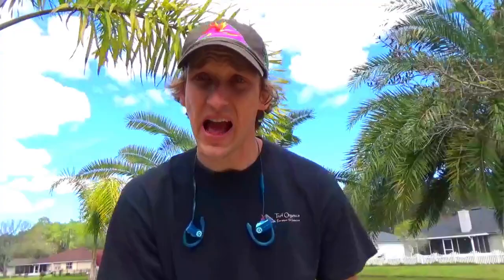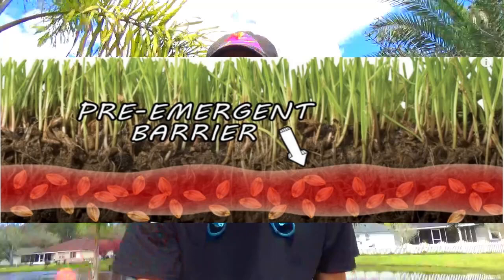Pre-emergence do not treat active weeds and won't help with seeds that are already in the soil. After the pre-emergent is applied, it will prevent any future seeds from germinating and growing in your lawn. You can think of pre-emergent as a barrier over the soil — after you apply it, you have a nice barrier so when seeds drop, they won't grow.